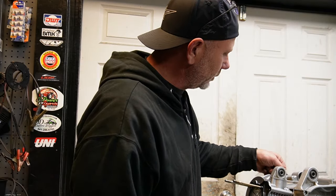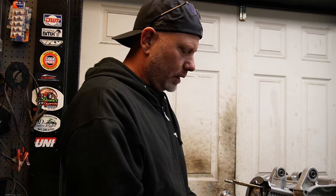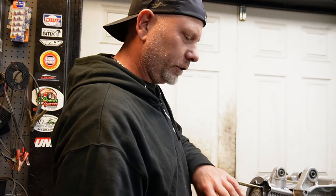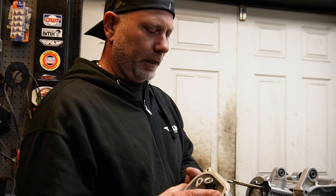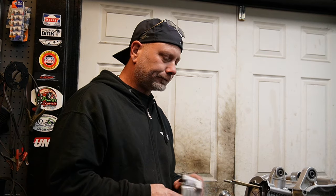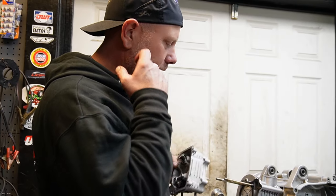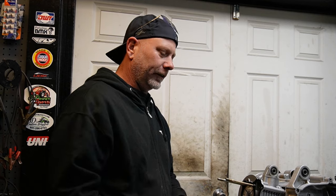We're going to finish putting this 150 stroker Trailmaster motor together. I did do some work just to eliminate some steps — went ahead and cleaned the head up and did a valve job on it, so we're ready to just put it on right now. This will be good because we can go through getting the cam dialed in and everything.